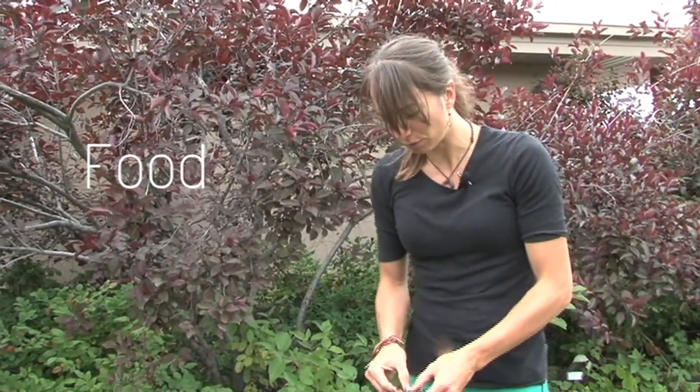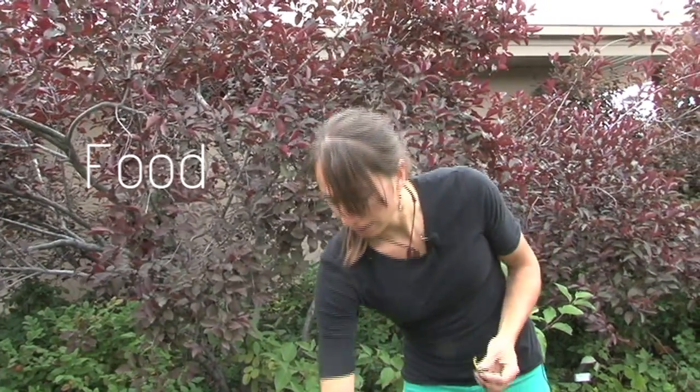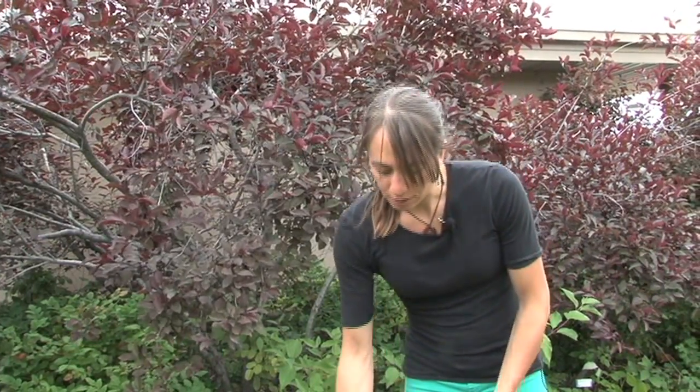Worms also need some form of grit — that could be dirt or coffee grounds — to help them digest the food. And of course you need food scraps, which is the main purpose: to cut down on food waste. In general, worms don't like really spicy food, so avoid onions, cayenne pepper, garlic, and heavy spices. They also don't digest meat well, so don't put a lot of meat in your compost — stick to vegetables.